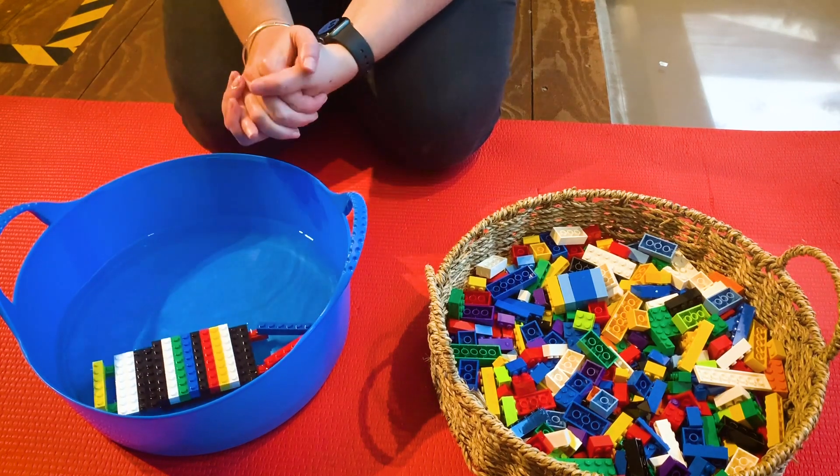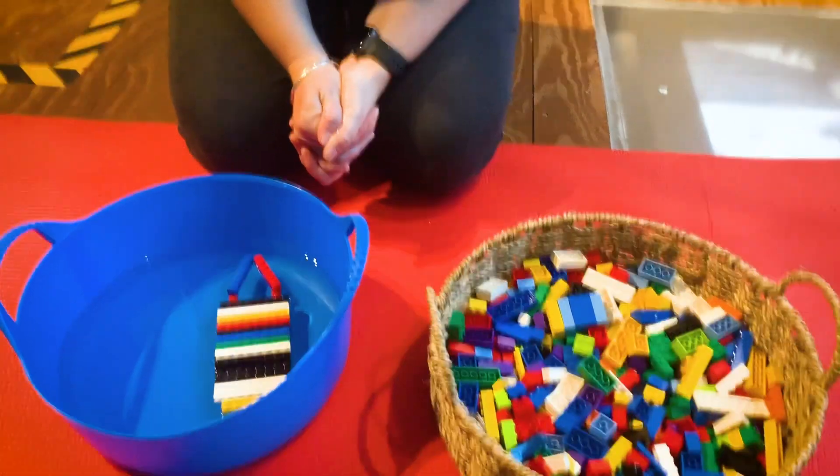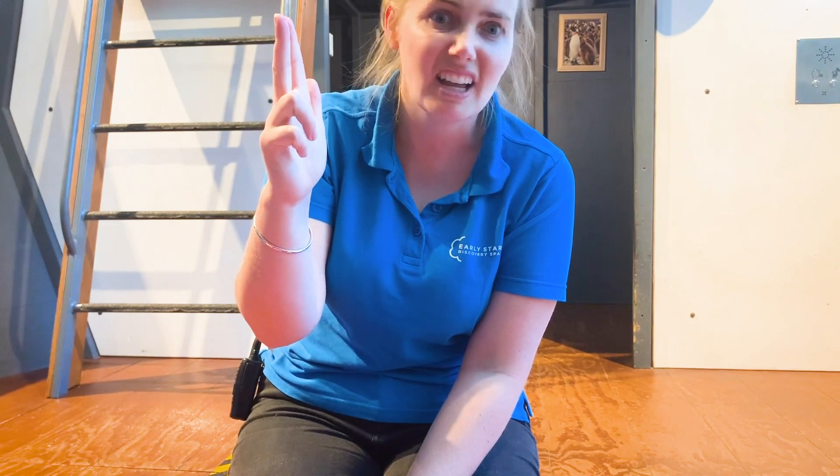I wonder where this boat might go. So now my challenge for you is: can you make your own boat at home? Could you make it out of Lego? Does it float? Maybe you'll have to make some changes like I did - it might not work every time, but that's okay. Remember those three things we do: we think, we make, and we try. And then we go back - think, make, and try again. You could use Lego, you could use whatever you want. Send us pictures of your boats floating at your house and we'll get all of our boats together. Have fun building boats! See you next time. Bye!